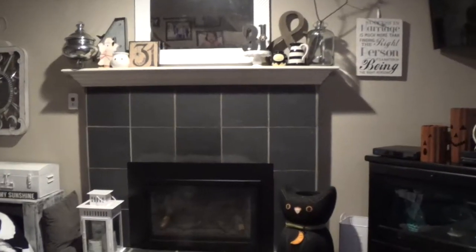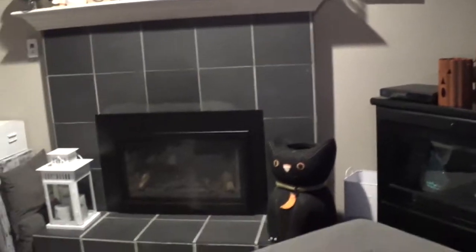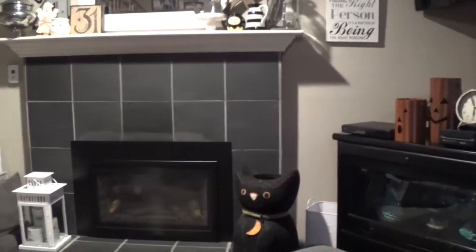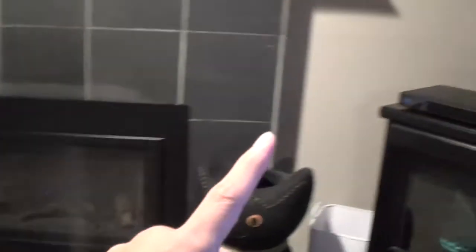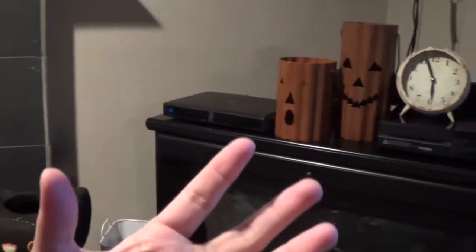All right friends, literally that took me about five minutes and now as soon as you walk into my living room you have pops of items that celebrate the holiday. We celebrate Halloween here because of the children. You've got the lamp and I can easily put one of those LED candles inside for a nice glow.